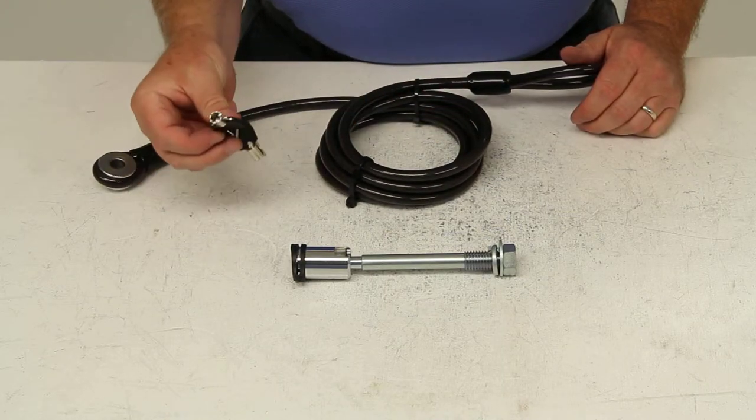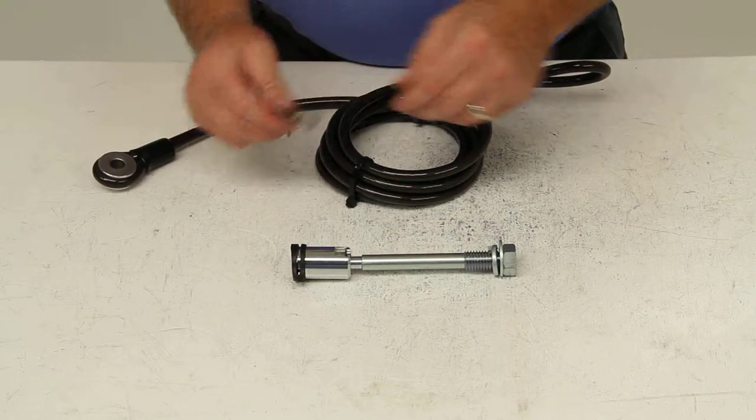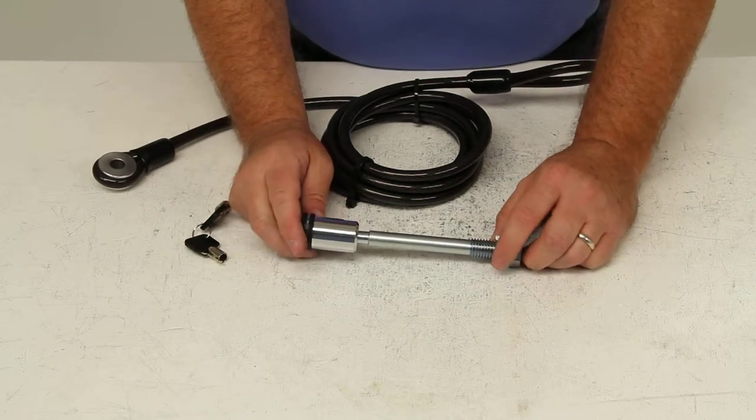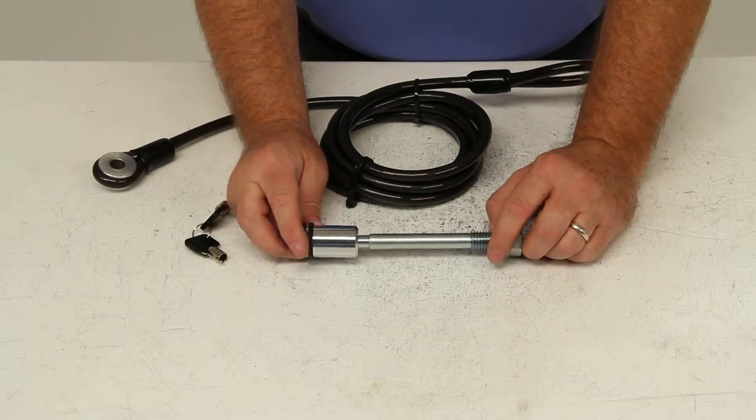It also comes with two tubular high-security keys, which require only half a turn to unlock the lock. This hitch pin lock has a triple chrome plating, which will ensure durability.